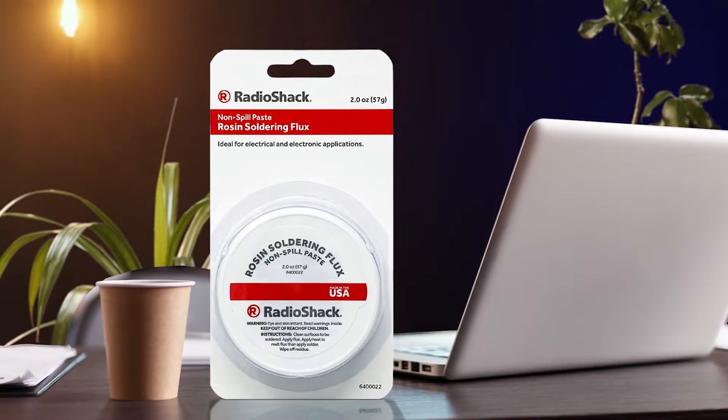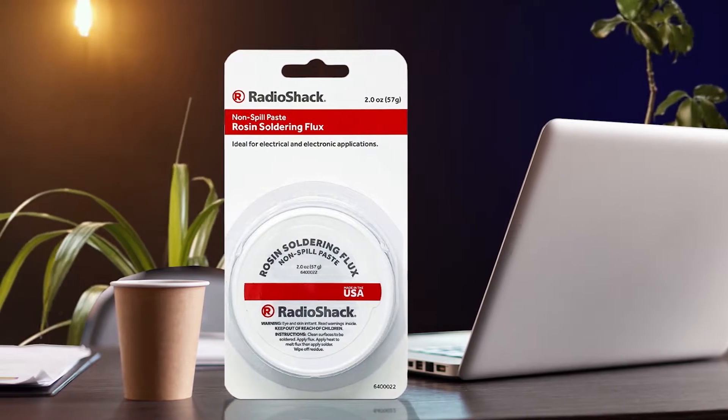Coming to the pack size, you will find two ounces of soldering flux in each pack. Unlike many other soldering flux options, this one uses a non-spill formula, which ensures that the flux does not get everywhere while working on electrical circuits.